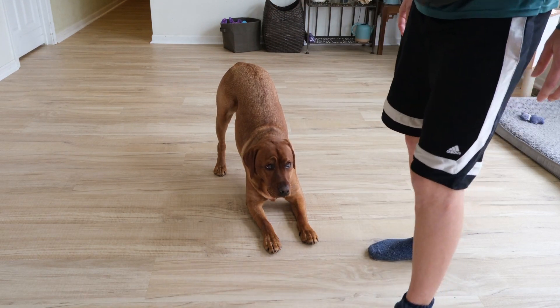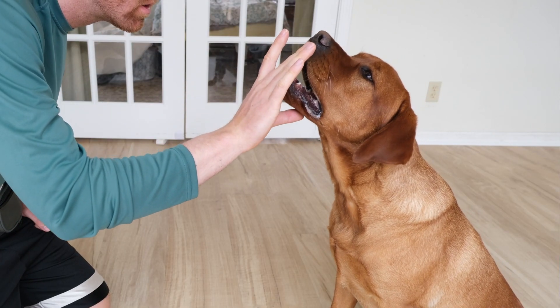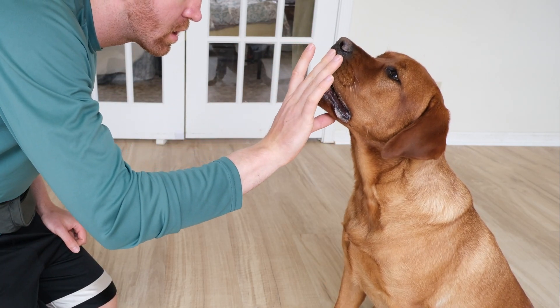Think of it like a blind person with hearing superpowers. When you're training, you need to be able to tell your dog they are doing exactly what you want at that particular moment so that they can learn. They will even remember the smallest differences.